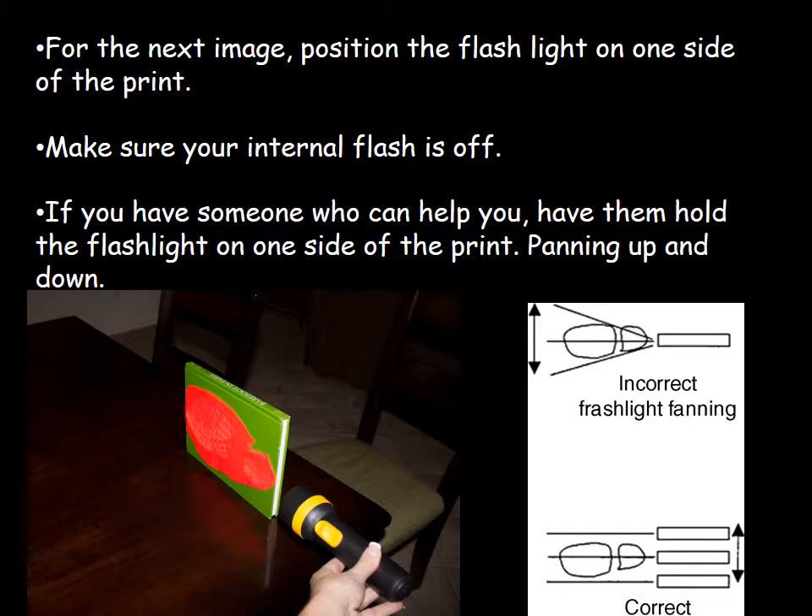For camera settings, start with an ISO of about 100 or 200. Set a longer shutter speed — if your camera has a manual function, keep your aperture around F8 and set the shutter speed to about a full second, because it will need time to capture all that light. Play around with the settings depending on the ambient light in the room. Remember you can adjust ISO and shutter speed to get more or less light. Since you have a continuous light source (the flashlight), don't use your external or internal flash at all. Keep track of your settings to see which gives you the best photograph.